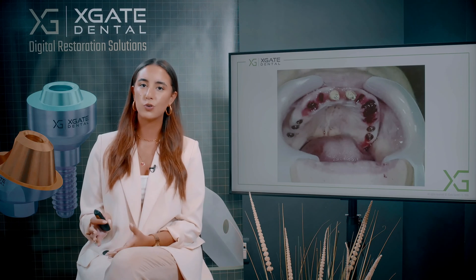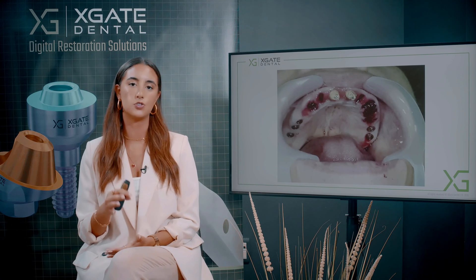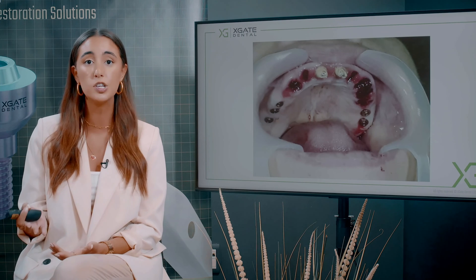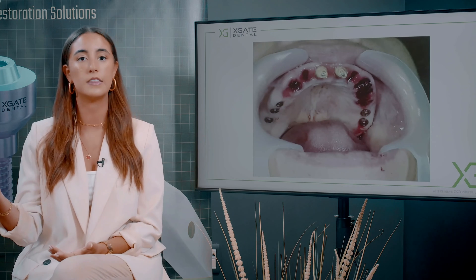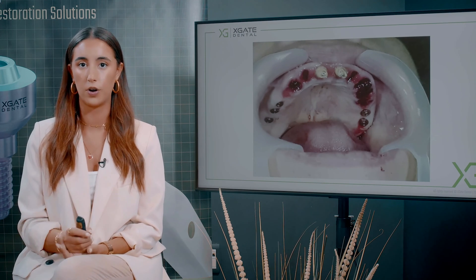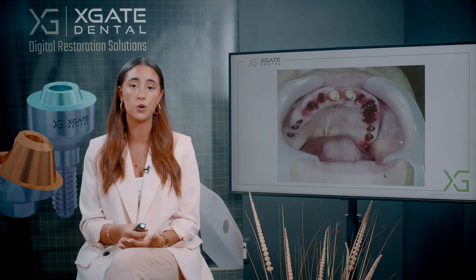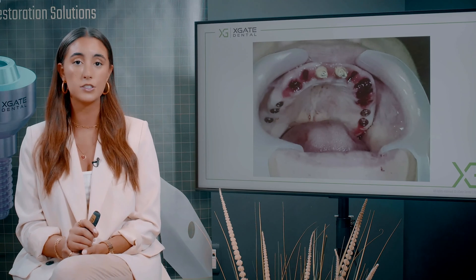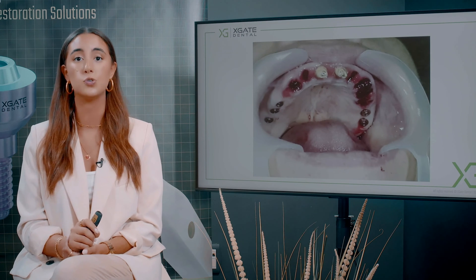What we chose to do is extract those teeth and leave for now the two central incisors, because for the provisional temporary restoration you want to make the restoration on those implants. But you can't make a horseshoe shape without any anterior support — it will press on the gingiva and can harm the implants installed above. So we kept those two teeth remaining and made a bridge with two implants on one side, three on the other, and the frontal area on two teeth.